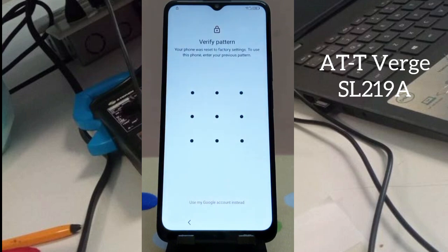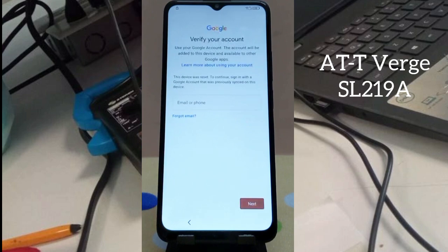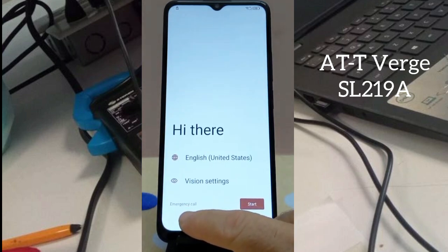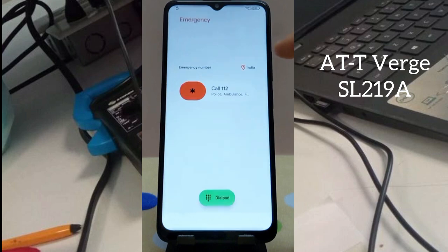If you don't remember the password anymore, I will show you how to fix it without a password. When you click on 'Use my Google account instead,' you will be shown another option where you have to enter the same Gmail that was entered earlier — even if you don't remember the Gmail.